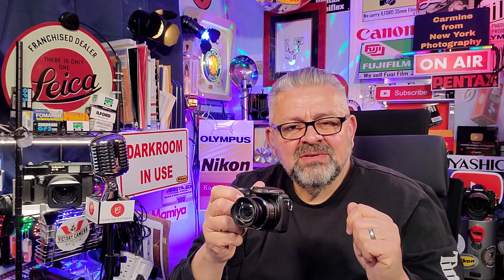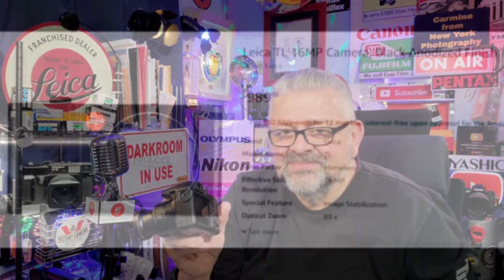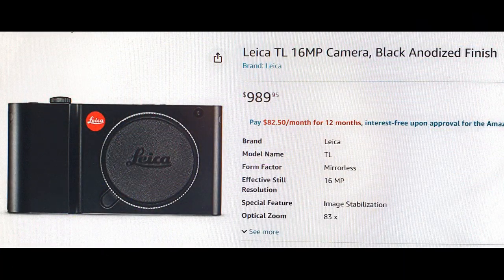16 megapixels — consider that Leica sells the TL, which is a 16 megapixel camera with an APS-C size sensor, for over $900 with no lens and no electronic viewfinder. The Leica TL only has a screen on the back. I'm not making this stuff up.